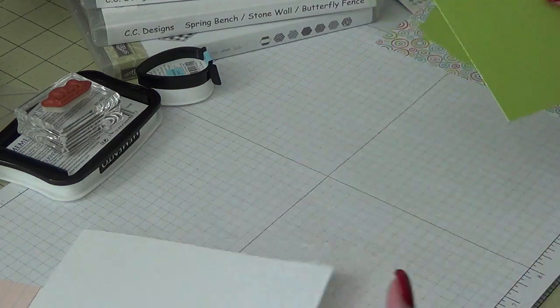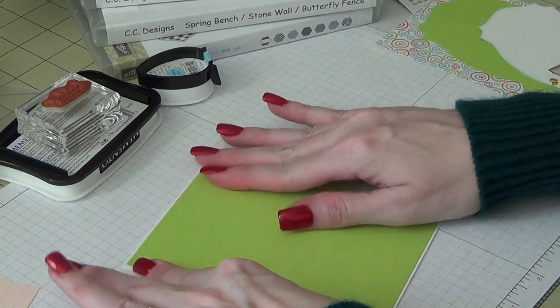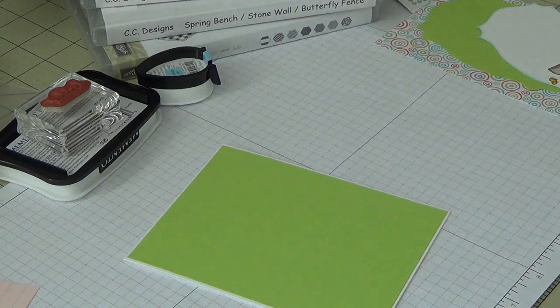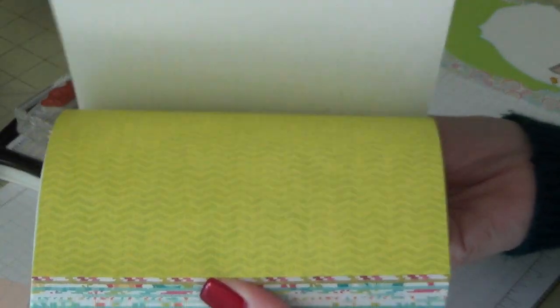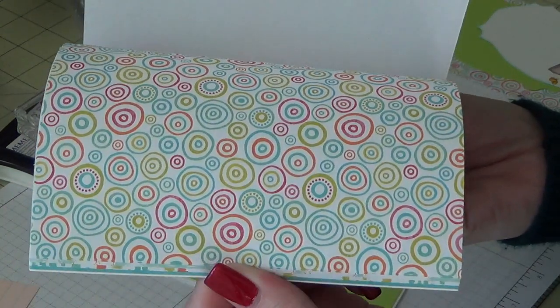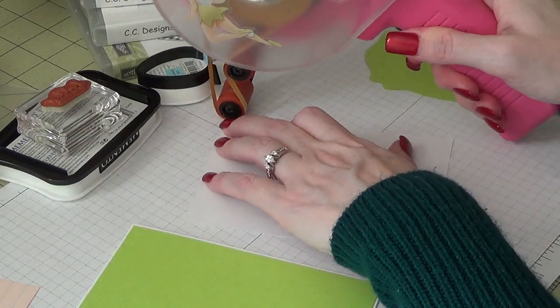I put away the little pad of six-by-six paper that I got the pattern paper from, but I'll grab it. I got this little pad at Walmart a while back — it's a six-by-six. The one I took out is in the back there. There are some really cute, kind of spring and summery prints in there.